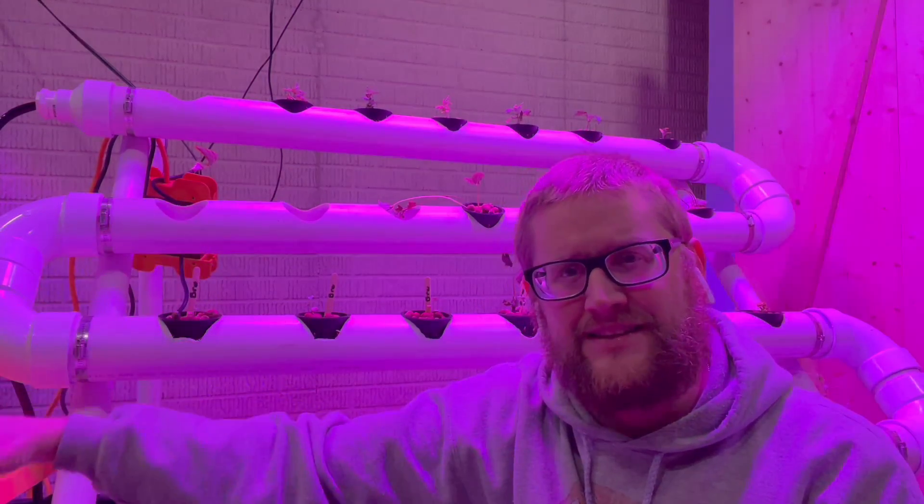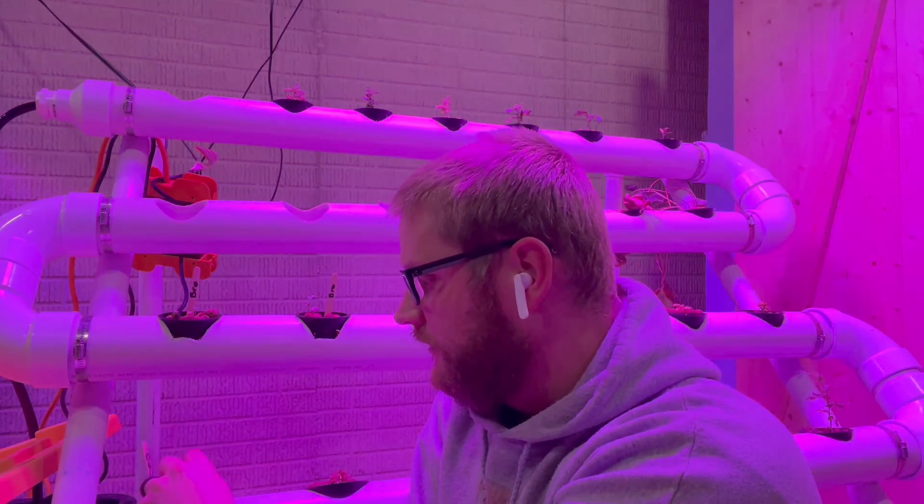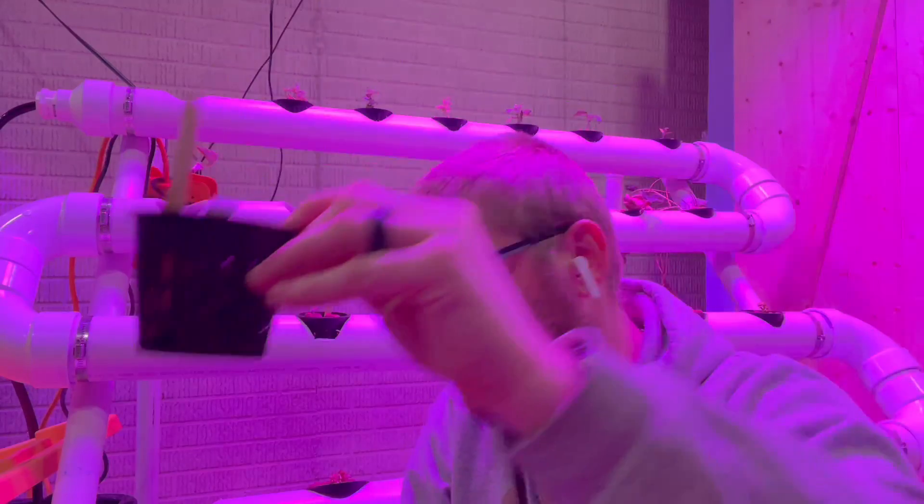Just hanging out with this awesome hydroponic system. Hydroponic? That's right, I said hydroponic. Growing my plants in water. I'll show you how to build one of these yourself.